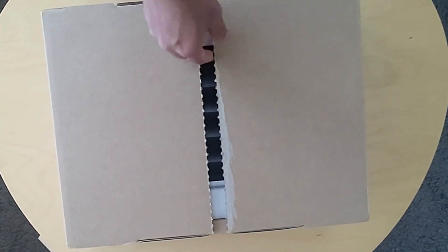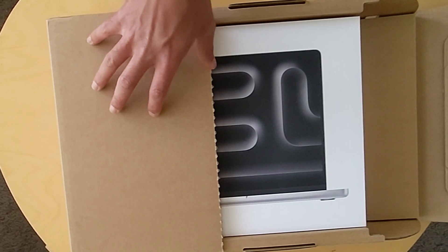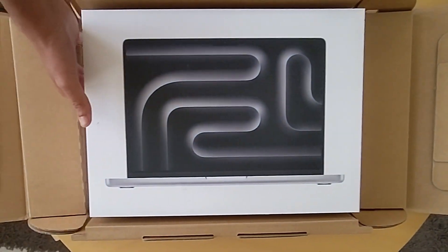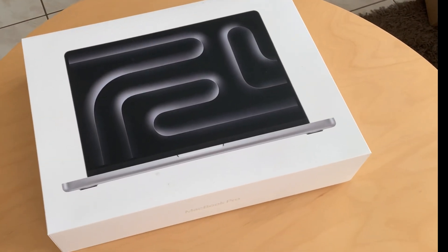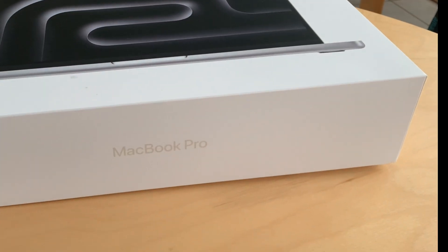Alright, so today we are going to unbox the MacBook M3 Pro. Let's have a look at what we got here. This includes 18 GB RAM and 512 GB SSD.